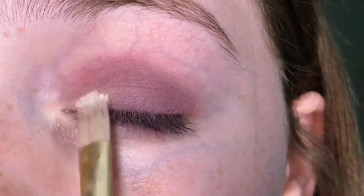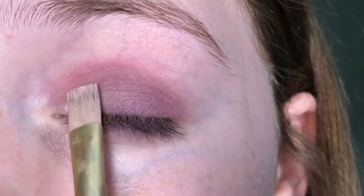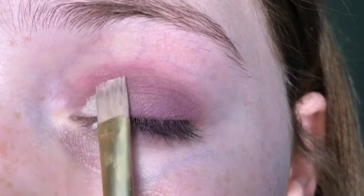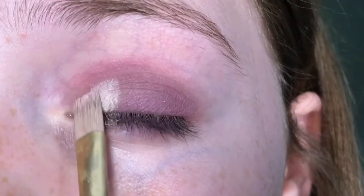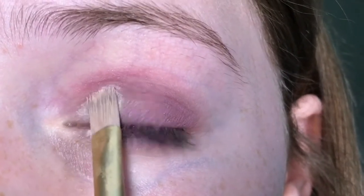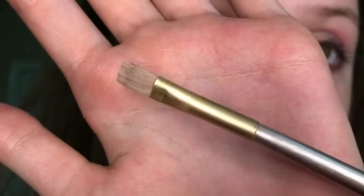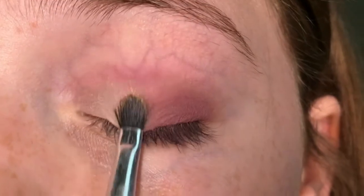Now I'm going to be taking my flat square brush with some concealer and curving out my inner corner, moving out into that purple using my Elf Cover Everything concealer and corrective yellow with a flat square brush.